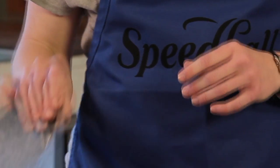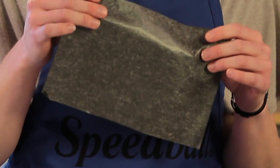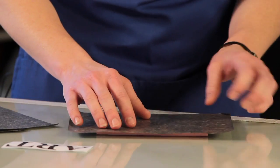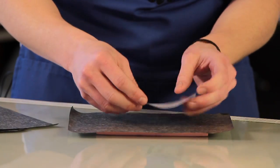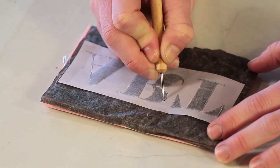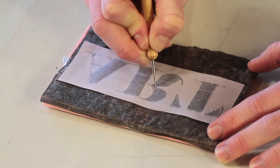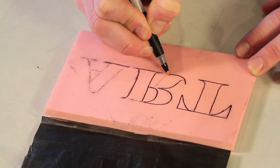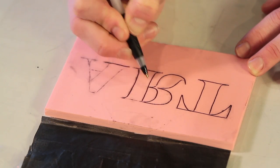To transfer your image onto the block, you can use Mona Lisa's graphite paper. First, place the graphite paper on the block and tape it into place to keep it from slipping while you transfer. Start by tracing over the outer edges of your pattern using either a ballpoint pen or Mona Lisa stylus. If your pattern transfers lightly, simply use a fine tip permanent marker or ballpoint pen to draw in the lines.